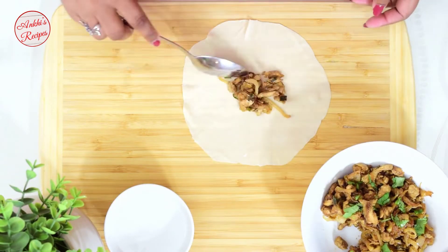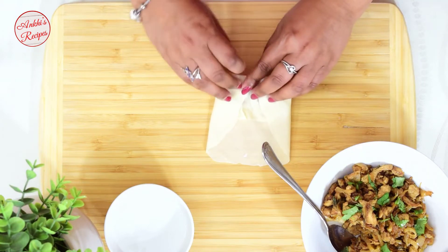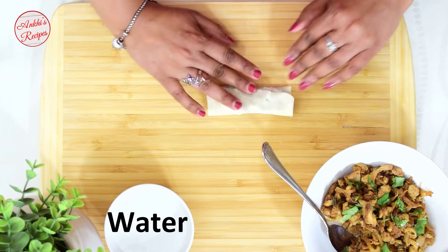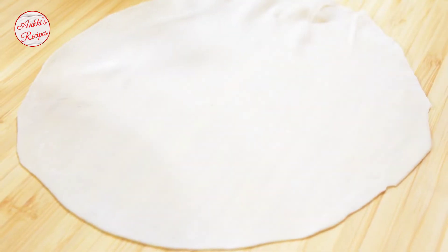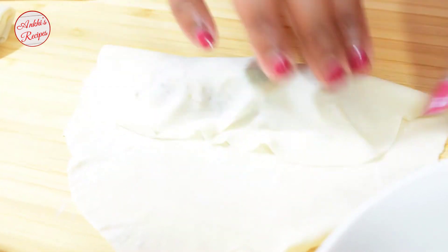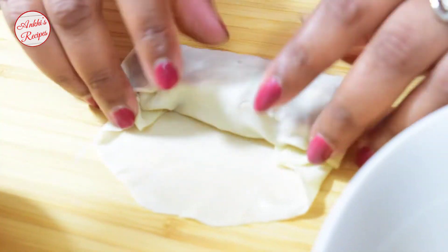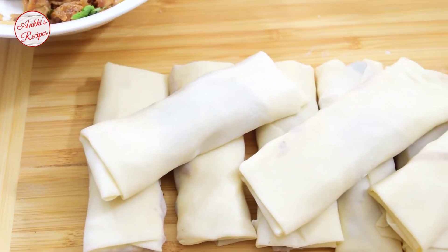Let me show you closely so you understand how I am making the rolls. If you want to keep the rolls frozen, you can store them in plastic or paper separately so they don't stick together. You can also lightly oil them before freezing.